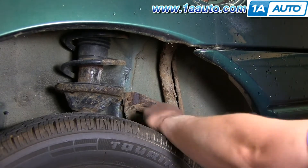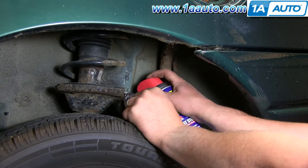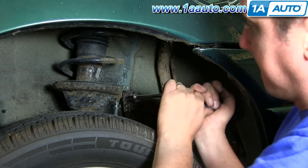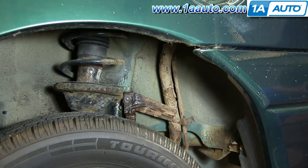There's a 10 millimeter bolt holding the filler neck in here, and we've got quite a bit of rust, so we're going to spray it down with penetrating oil and let it soak in. It's a 10 millimeter bolt, but we end up using a standard size socket that's slightly smaller — and it ends up being a moot point anyway because the bolt head just breaks off.